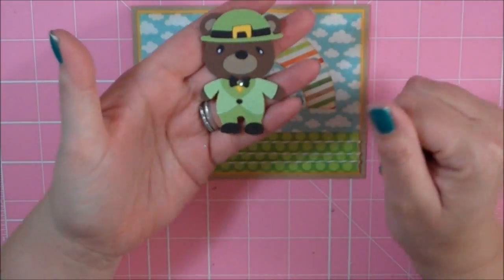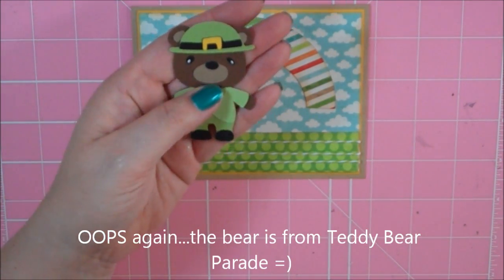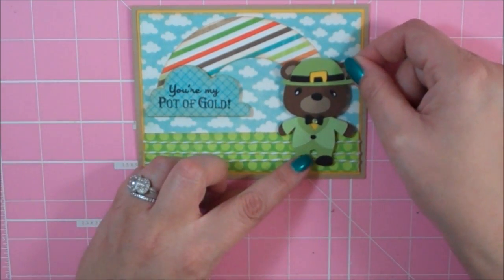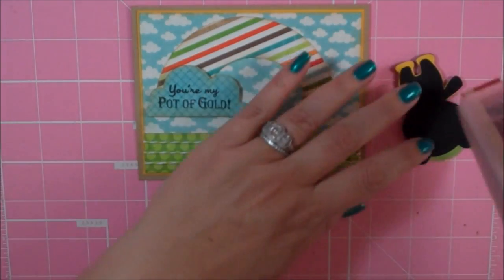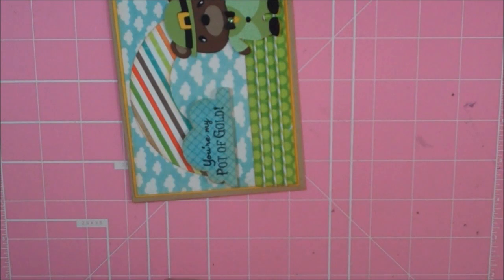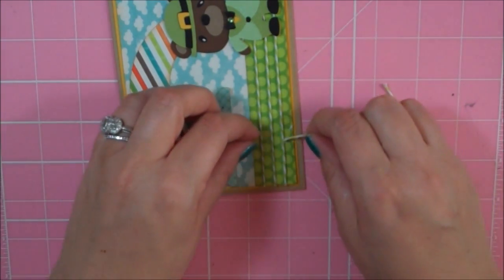My little bear from the Create a Critter cartridge — I cut him at 2.5. I added this little green rhinestone to the center of his bow tie, and he is going to go right here. So I have my bear down. Before I add my pot, I am going to bunch my twine here. I'm going to grab just a little piece of the twine and tie it there.